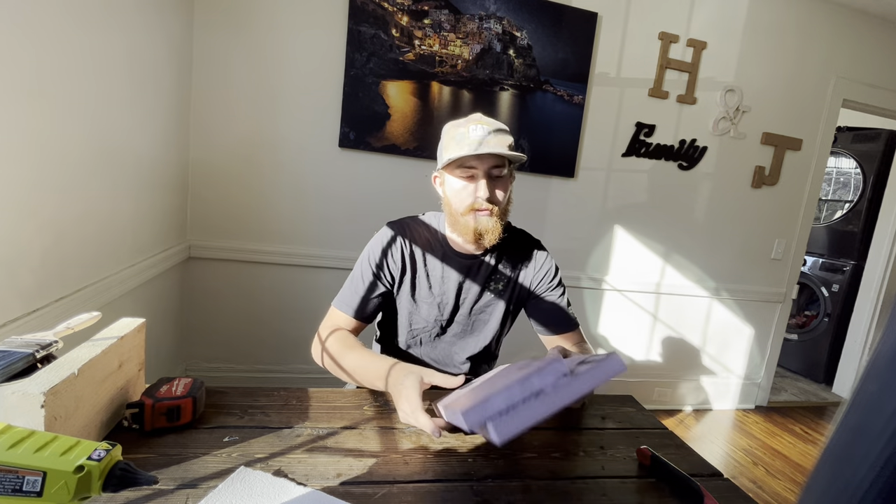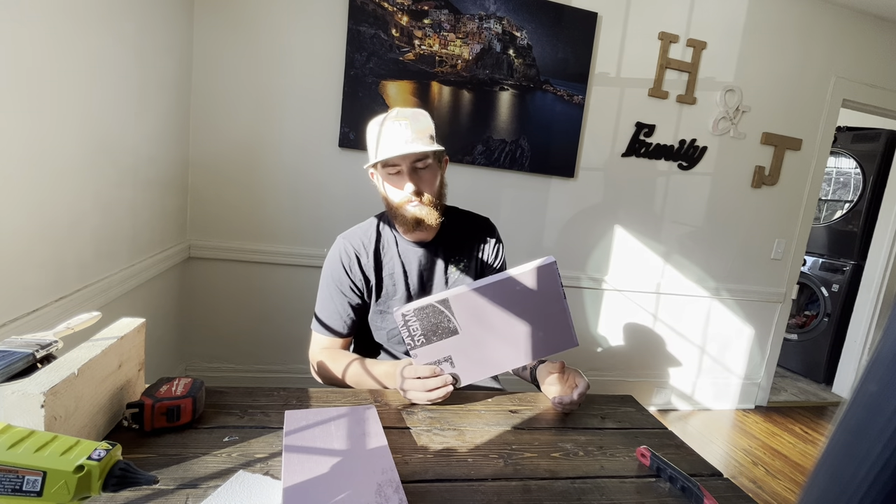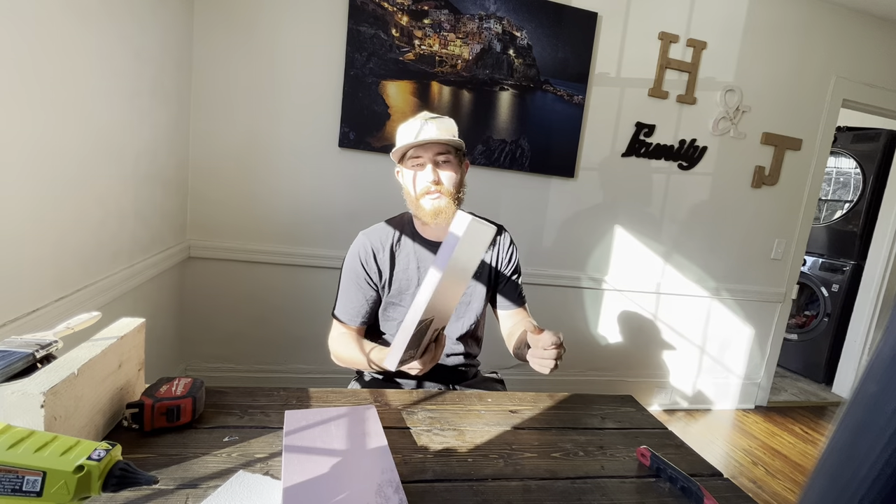All you need to do is get a styrofoam insulation sheet from Lowe's or Home Depot. It's about $25 for a one-inch thick sheet — it's four foot by eight foot — and you cut it down to whatever size beam you're going to do.